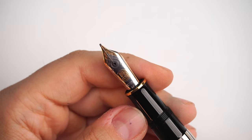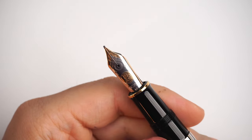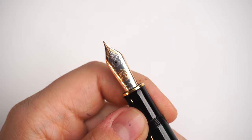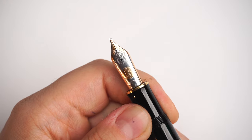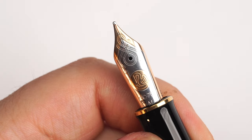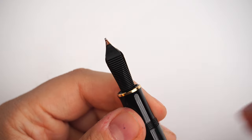It takes one complete turn to uncap the pen, which is very practical in an office environment. Uncapping, we take a first look at the stunning 18-karat gold nib from the Pelikan M1000 series — beautifully embellished with two-tone finish, the Pelikan logo at the base, '18C 750' marking, and a medium nib size. It's a large, beautiful nib that looks and feels soft.